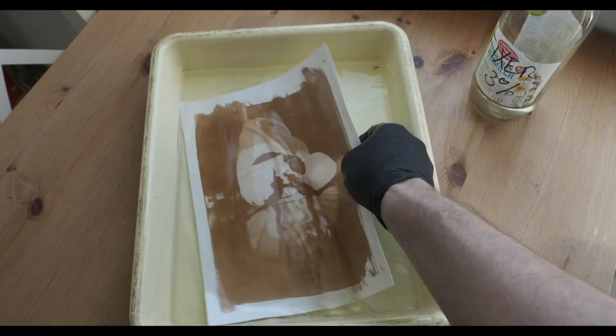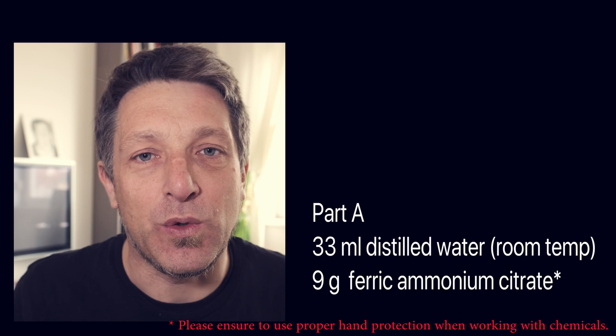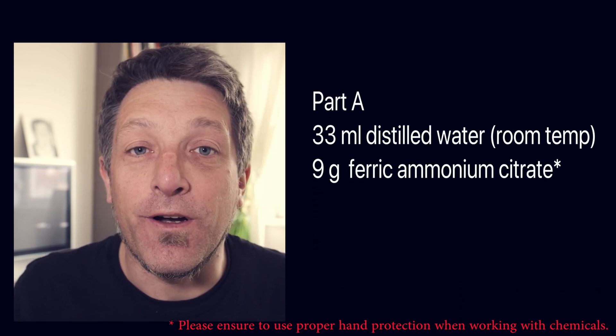So how would you make Van Dyke Brown if you want to make it yourself? This little bottle here is about 100 milliliters and you make three parts of 33 milliliters of distilled water. It's very important to use distilled water in alternative processes, especially when you're using silver nitrate, because silver nitrate will react to anything that's organic in the water. So distilled water is an absolute must for most alternative photography processes, if you want to have a good print at the end and no contamination. In the Van Dyke Brown process, you make three solutions. The first solution will have 33 milliliters of distilled water with 9 grams of ferric ammonium citrate.